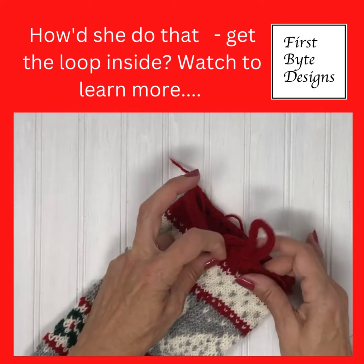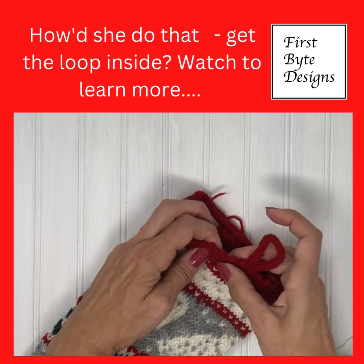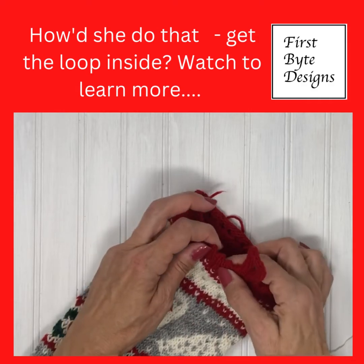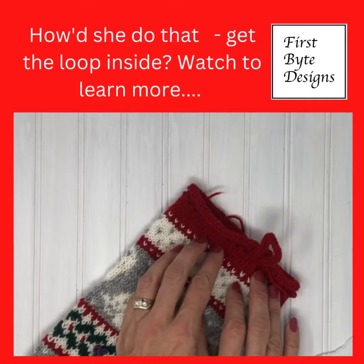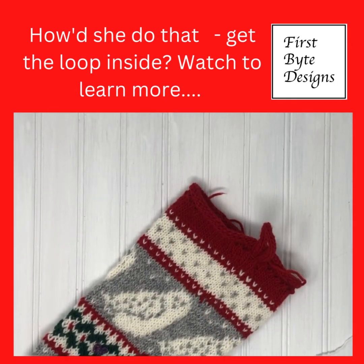Alright, so the next thing to do is to block it, and then I will fold this over and sew it. The reason I want to block it first is to help eliminate some of this roll, and we'll do that next.